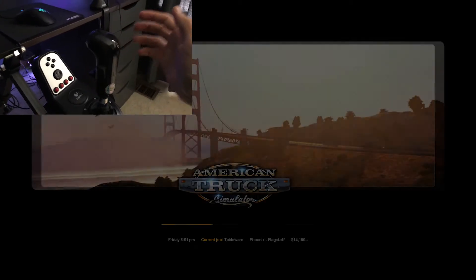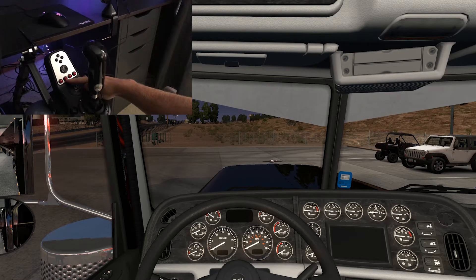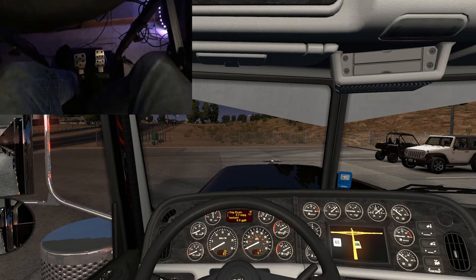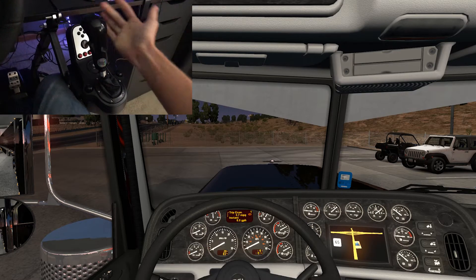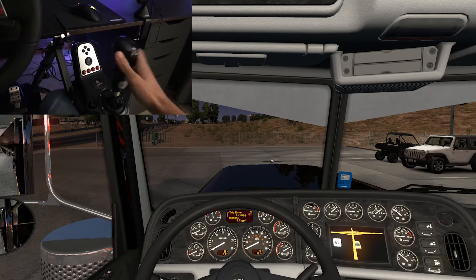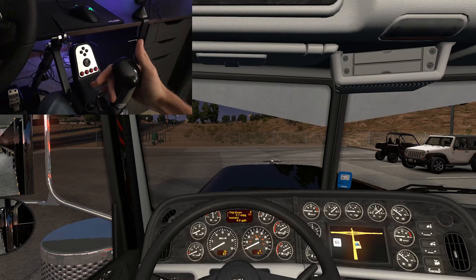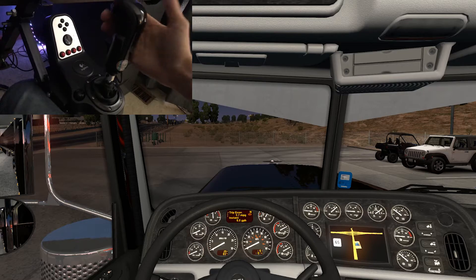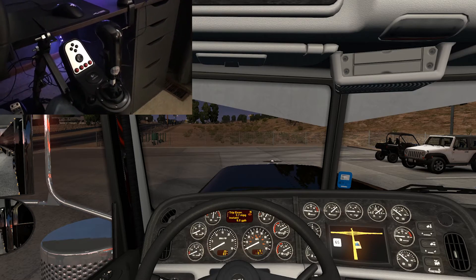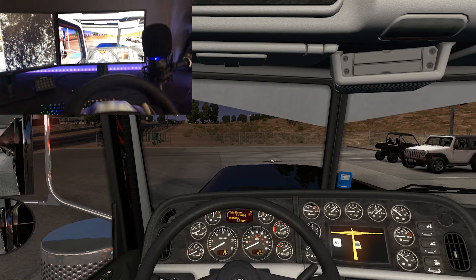We're going to go in-game and start up our truck. I'm just going to show you that it does work. Clutch is in, and we're going to put it in first. There's first, coming out of first, go up one — there's second. Then put it back down — now you're in third, come out, fourth. Then for your range, flip that up — you can see you're in 11th. Don't mind the mess of wires, but that is the SKRS 18-speed shifter set up on my G27.